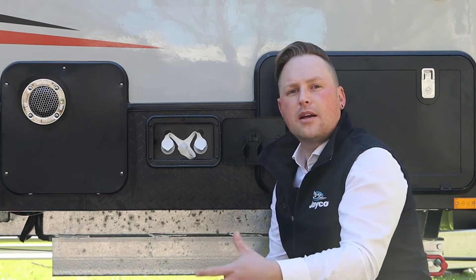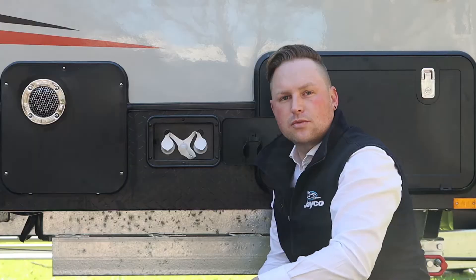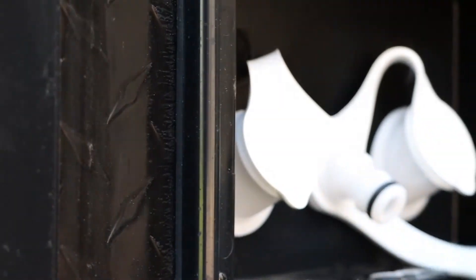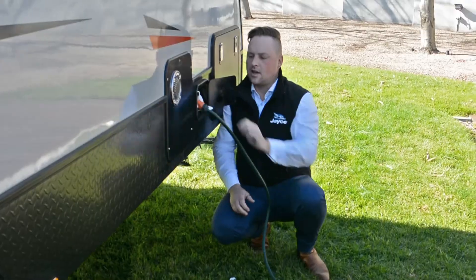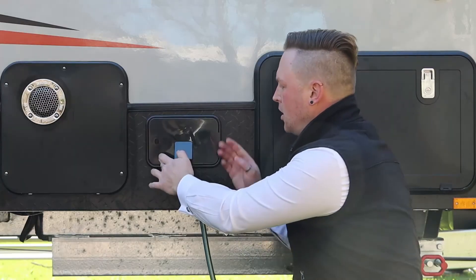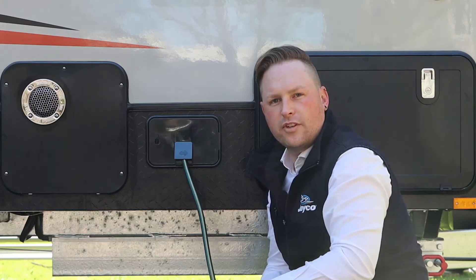So if you're in a caravan park and you wish to connect to mains water, we've got a mains filler in the middle. There's a little cap on the end of that to keep all your bugs and dirt out of it. Just release that, grab your hose and connect it as you would your normal garden hose. There's a little flap in the door — just open that manually, grab your key and lock your water filler.